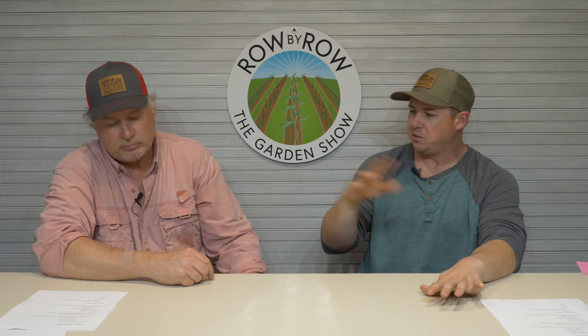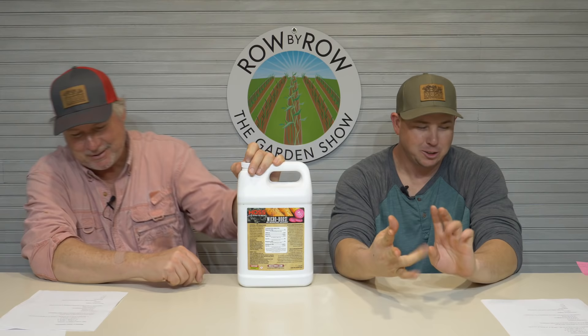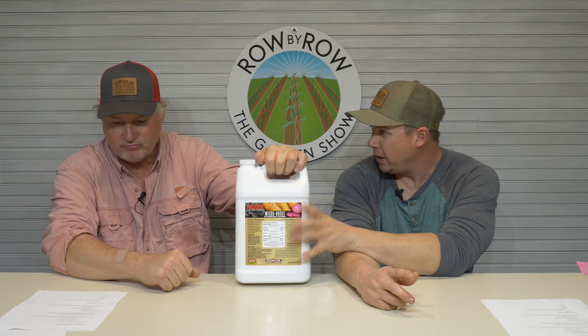The other micronutrients that potatoes need include magnesium, sulfur, boron, and zinc — and we can get all that right here with this Micro Juice. You can put it in your sprayer or watering can and just drizzle it down alongside that row. You ain't gonna mess up with this — put that Micro Boost in there when you do your other fertilizer, you can mix it in there or just pour it alongside there, and that is gonna do wonders for them.